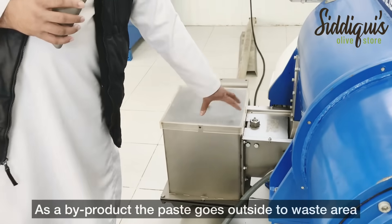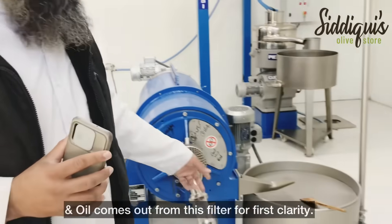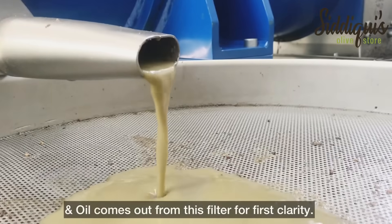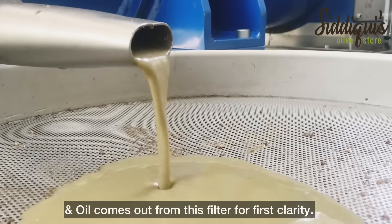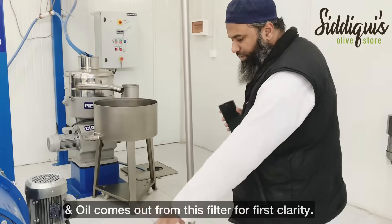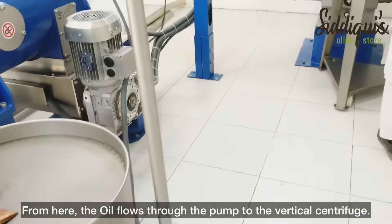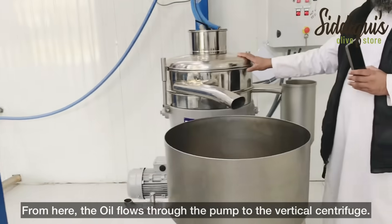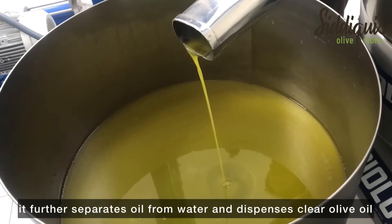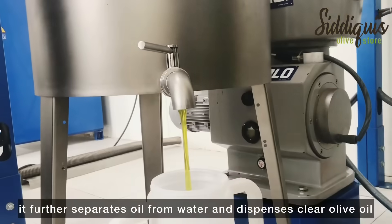The oil then goes through the first filtration stage for initial clarity. This is a vertical centrifuge. Clear oil comes out from here and is dispensed out.